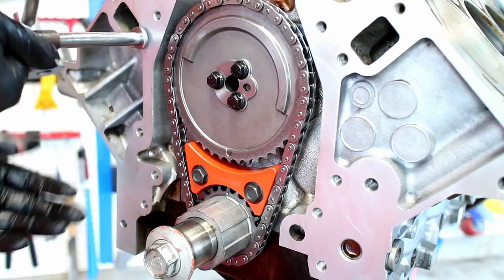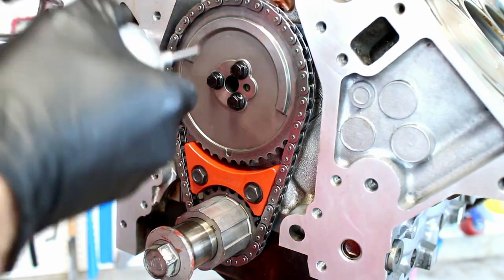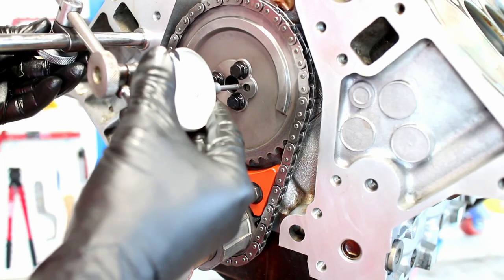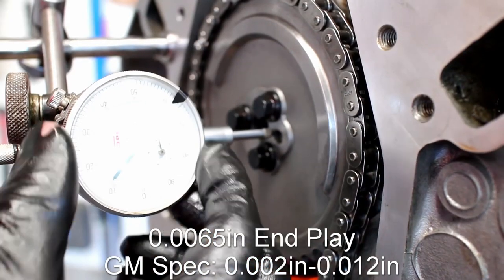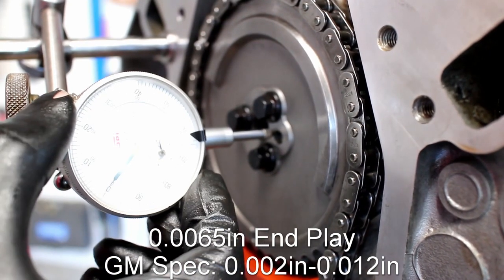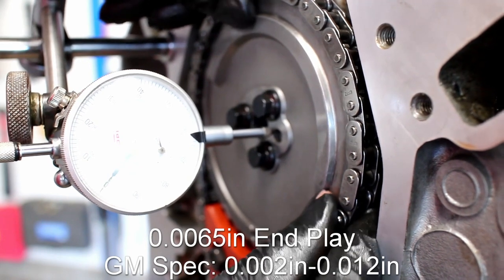Next, we will check the camshaft end play using a dial indicator. The GM spec is 2 to 12 thousandths. Mine was at 6 and a half thousandths, so it's inside the acceptable range.